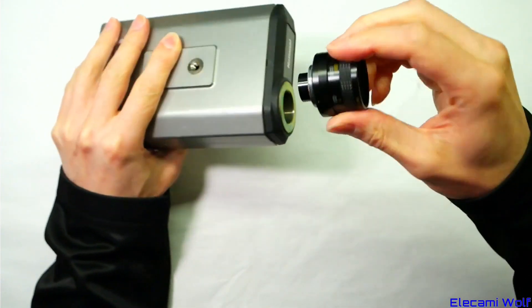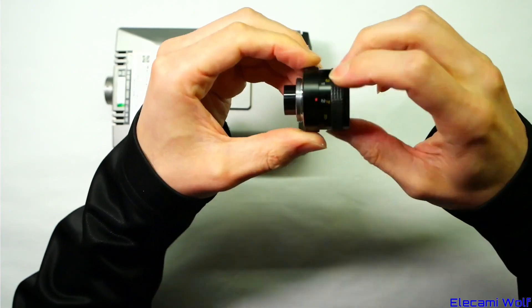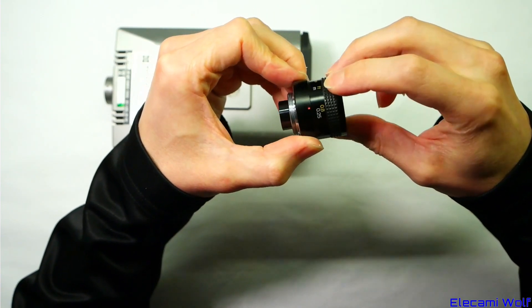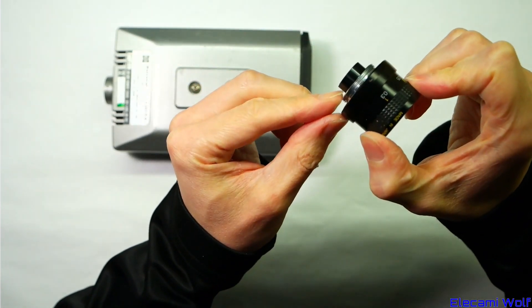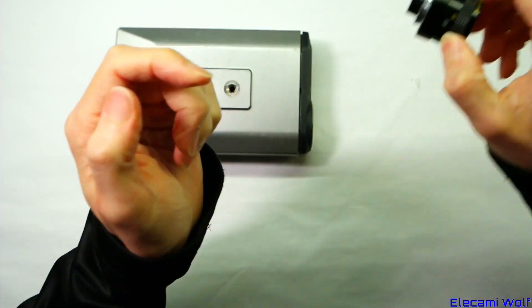It's a C-mount lens, fixed focal length, 16mm f1.6, and it has a focus adjustment, down to quite close - 0.8 feet, 0.025 meters to infinity. C-mount, but you see the lens protrudes back quite far, so you've got to be pretty careful if you're trying to screw that onto something - you might end up smashing your sensor.